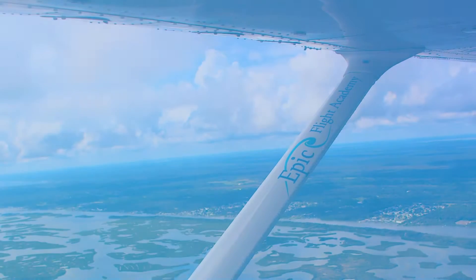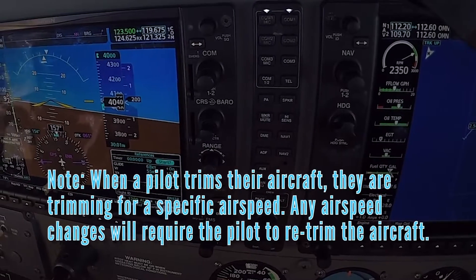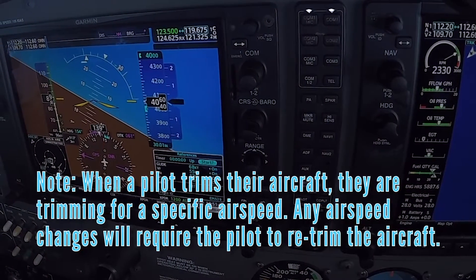To learn more about sight pictures and the fundamentals of flight, refer to Epic Flight Academy's videos on straight and level, turns, climbs, and descents. Note: when a pilot trims the aircraft, they are trimming for a specific airspeed. Any airspeed changes will require the pilot to re-trim the aircraft.